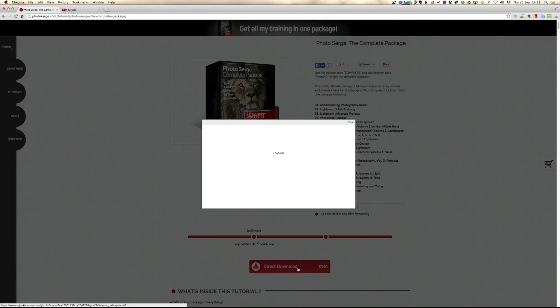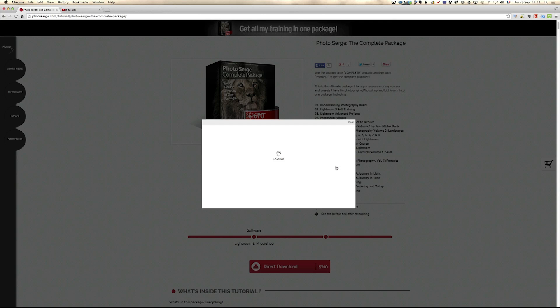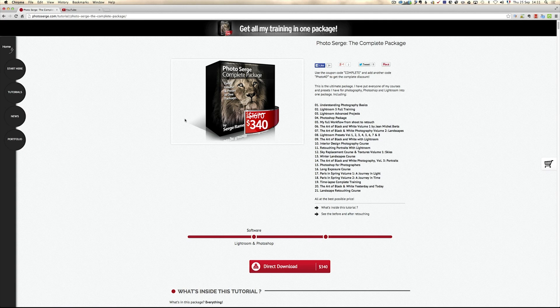If you click on direct download you will see that by default the price is $1,633. If you apply the code PHOTO40 you already have a discount, but to get it at $340 you have to add the word COMPLETE and click on update cart, and then you get it for $340. So that's one question a lot of people have been asking — I wanted to answer it live.